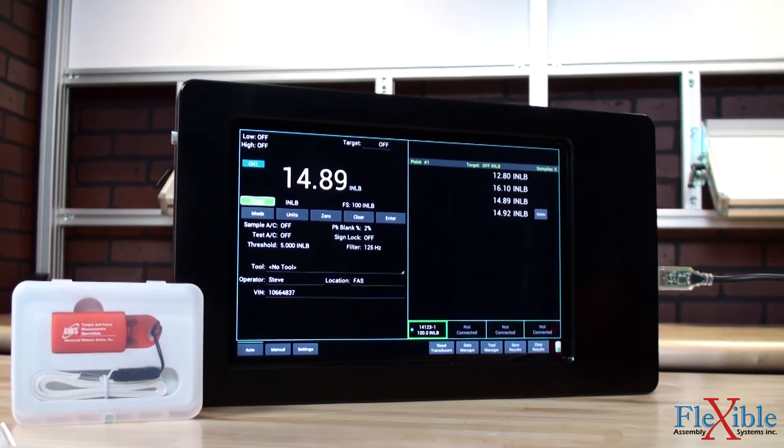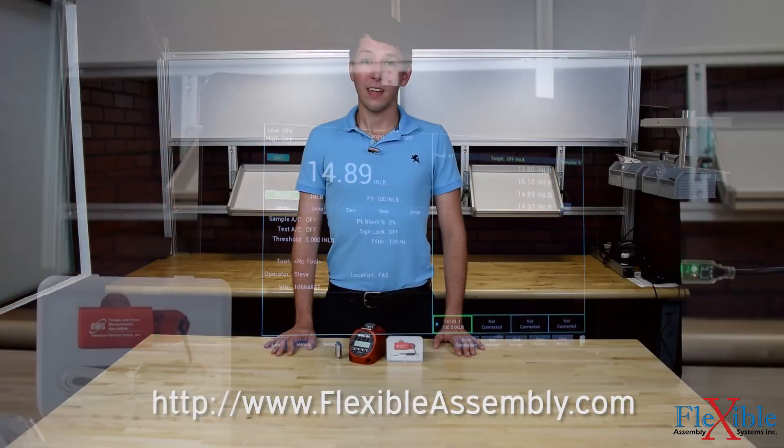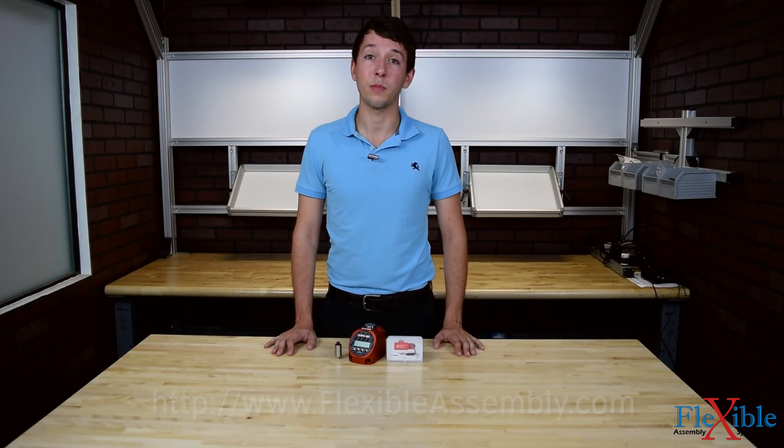Find out which model suits your needs best today at flexibleassembly.com. Have you already tried the AWS QC torque tester? If so, let us know what you think in the comments down below. Thank you for watching, and be sure to subscribe for more product news and updates from Flexible Assembly.